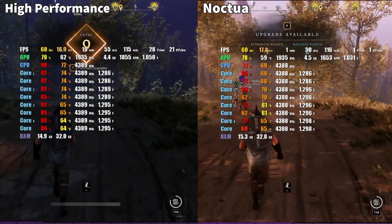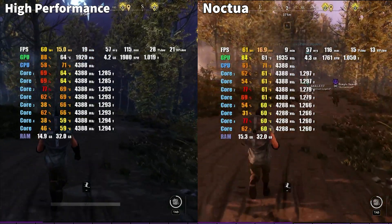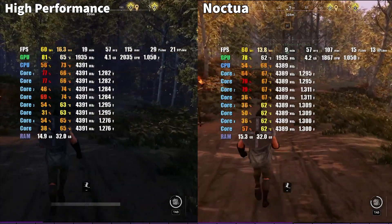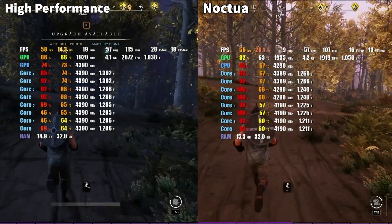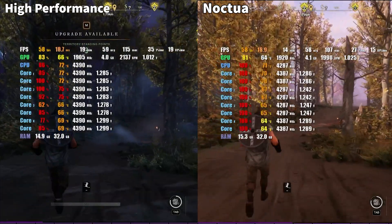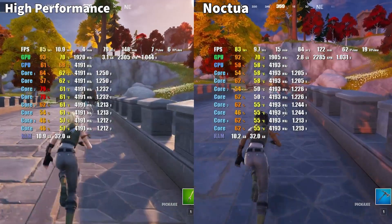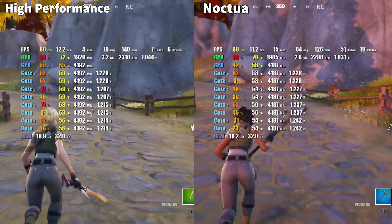Now we are ready to run through some popular PC game titles to compare the temps between the stock high-performance heat sink and the Noctua heat sink.